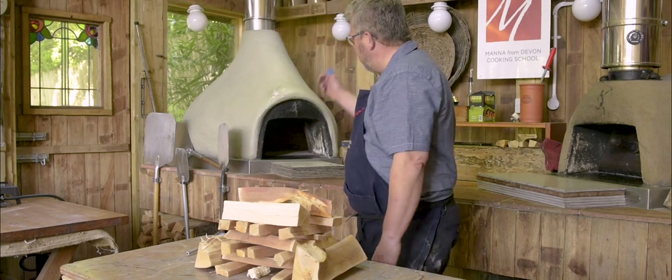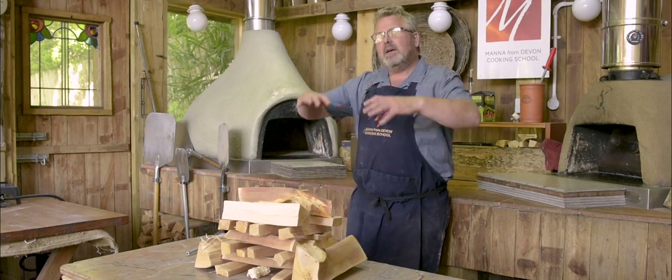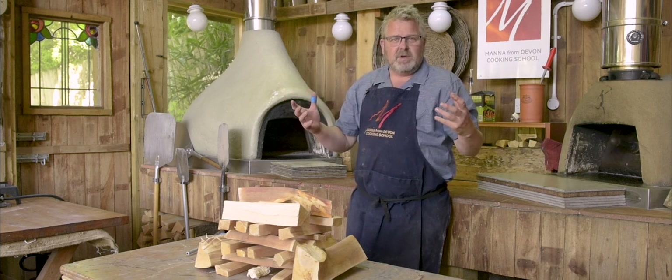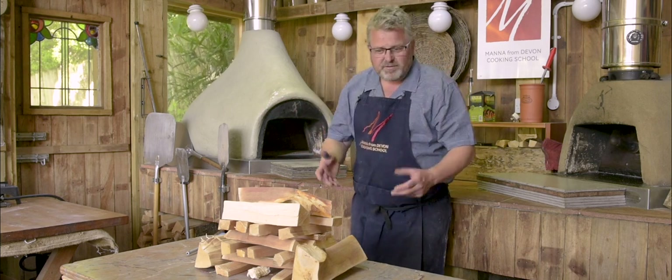We're now on to lighting the Bushman oven and this is a little bit more of a beast and a little bit more technical. What we have to remember about the Bushman oven, or any kind of refractory oven — any oven where it's got a big old lump of refractory concrete, clay, or brick around it — is that we need to preheat the oven. Once we have preheated it, the oven itself becomes your primary source of heat. Think of it almost like charging up a battery: once the battery is charged, the oven is the primary source of heat and thereafter the fire is the secondary source.